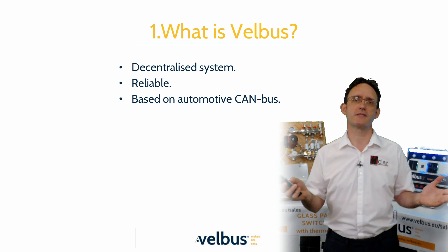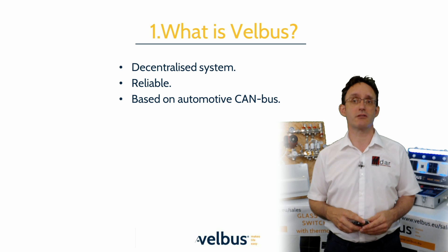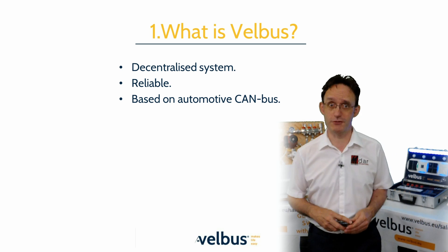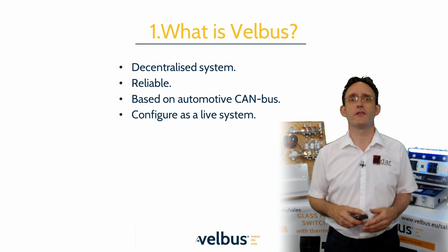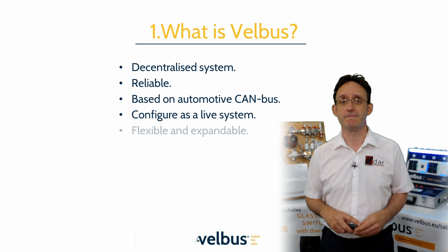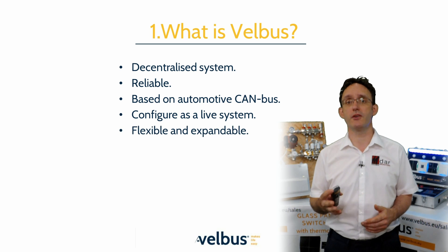The whole Velvus system is therefore extremely reliable, making it the firm choice for mission-critical applications such as cruise ships and luxury accommodation, where there is zero tolerance for downtime. Once you have a good data link between the modules, you can start configuring straight away. Being a flexible modular system, you can deploy working Velvus modules as you go.